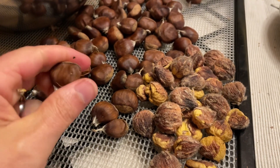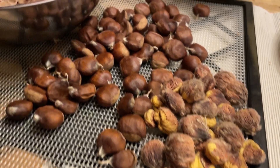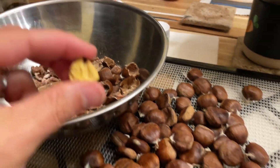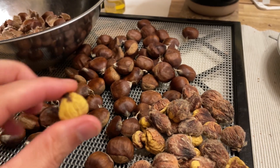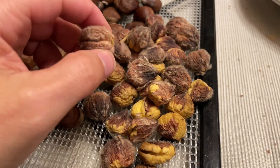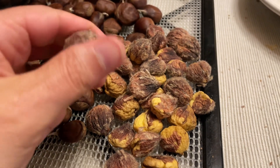The shells are still kind of a bit leathery. What I'm noticing is that the little paper inner skins on them — for whatever reason, if I kept them in the shells whole like this and dried them, they tend to do this where the skins are just stuck on there and I can't seem to get them off.